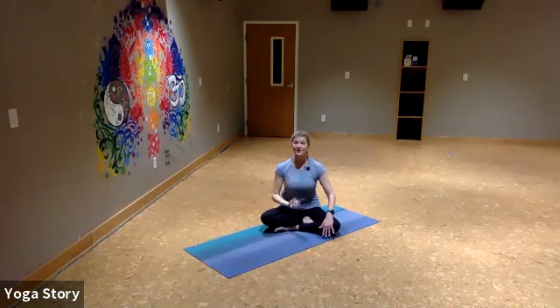When you exhale, I want you to pull your belly in towards your spine. Do that again — inhale, exhale. The trick is to keep that kind of breath going as we go through the rest of our movement here, so just staying nice and tall.